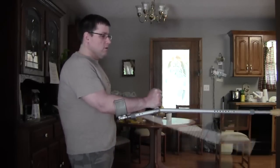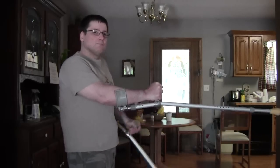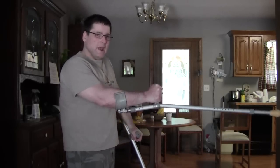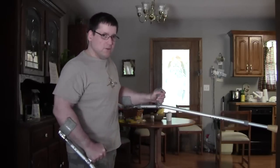When he's grabbed the crutch, you basically just want to swing the crutch up like so, striking his hand. Same technique with the other hand — like so.